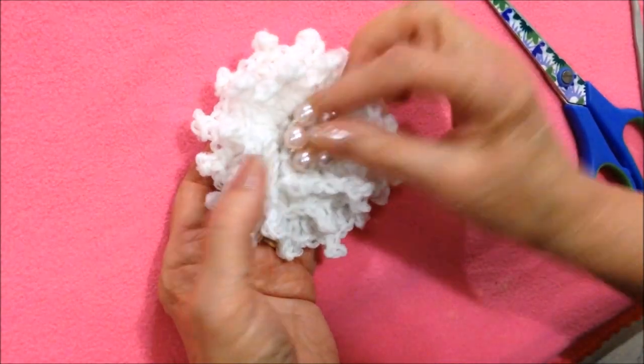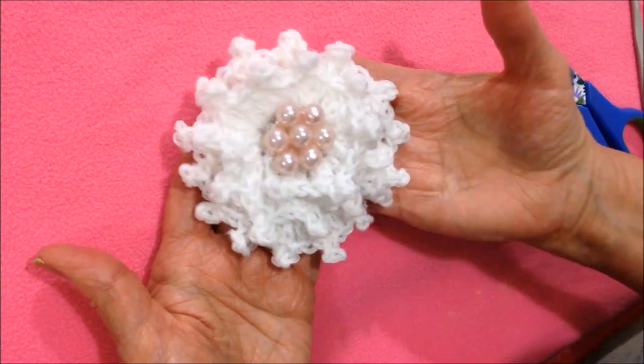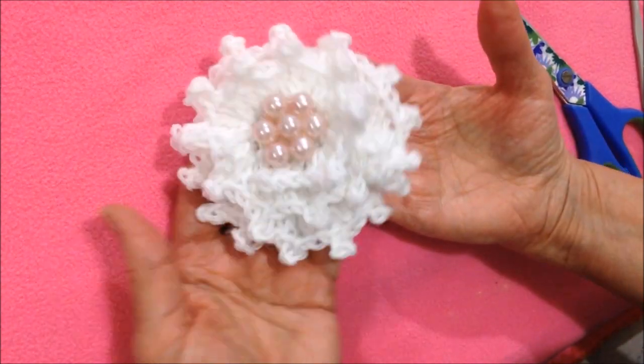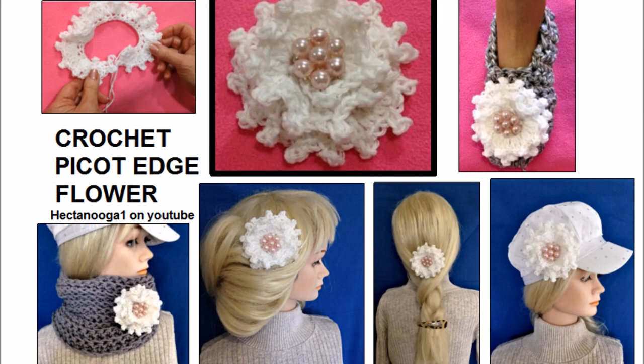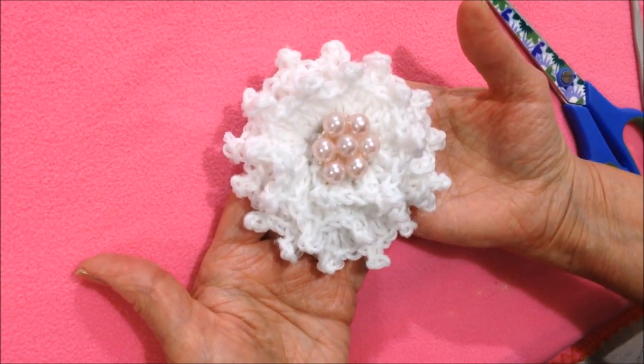Then I can just sew a button in the center. And that's how easy it is to make this sweet little crochet flower. I hope you enjoyed this video. Thanks for watching. Bye for now.